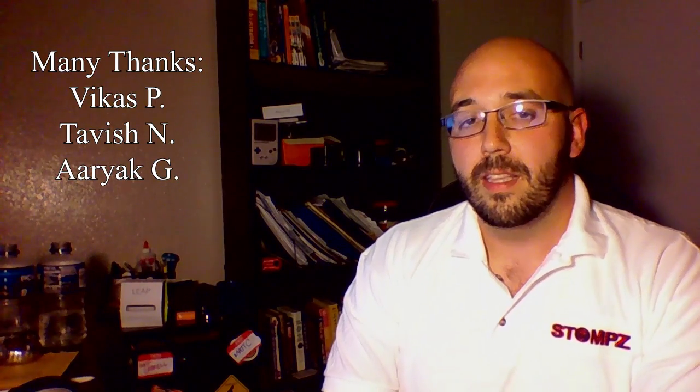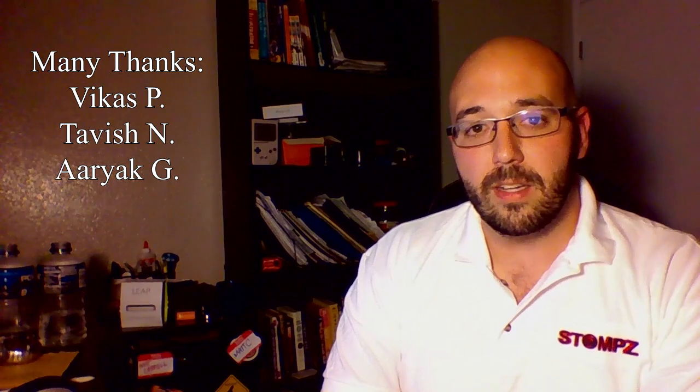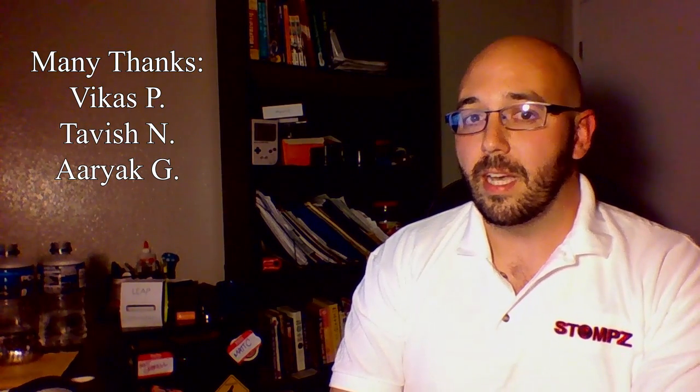I'd like to thank our engineering team — they have been excellent at bringing this idea to reality. I would appreciate any feedback from you, the community, whether you think this is a good idea, a bad idea, or any inputs that you might have. Thank you for watching this video.